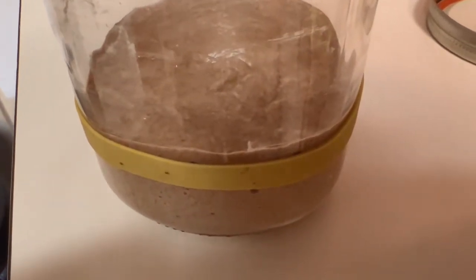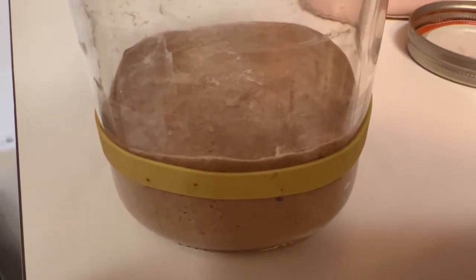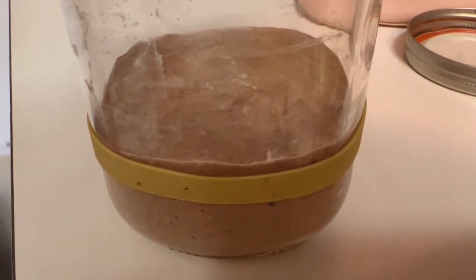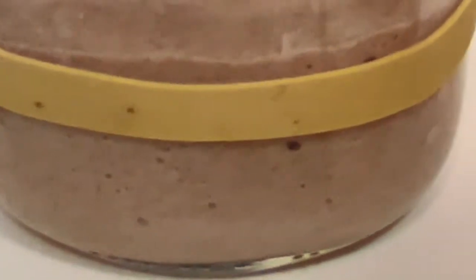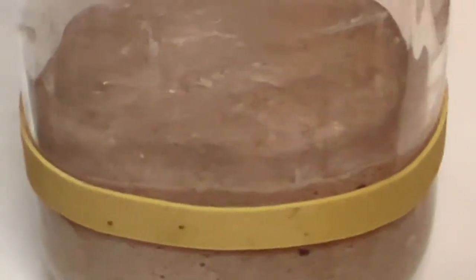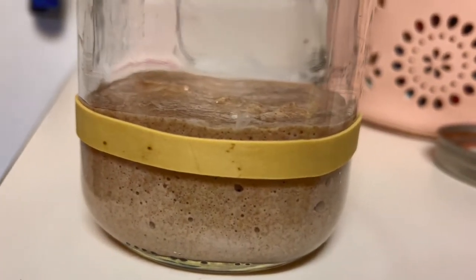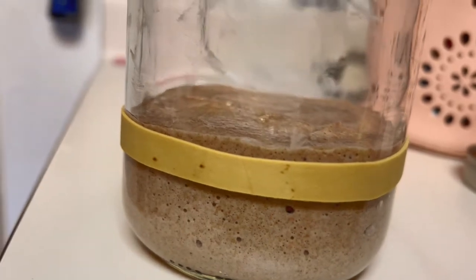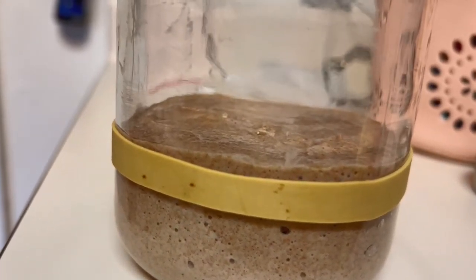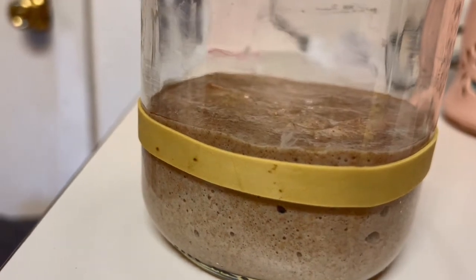Okay folks, so 24 hours later and it's just starting to activate. It's been pretty slow going — we weren't sure at times if it was going to start up. But looking at it now — let me zoom in there — you see those little tiny air bubbles starting in there? And I saw a couple of bubbles on the surface as well. That's exactly what happens when it starts. And also it's just barely starting to rise. I put that rubber band on there to mark the starting point, and now it's rising above the edge of the rubber band. So it's not dead. It's still going. Let's let it keep doing its thing and see what happens.